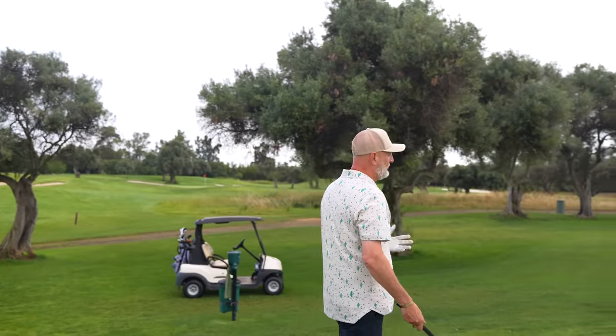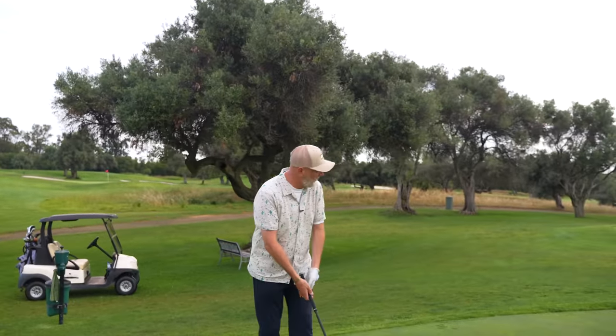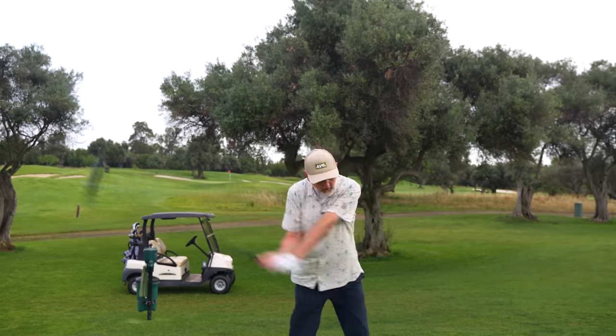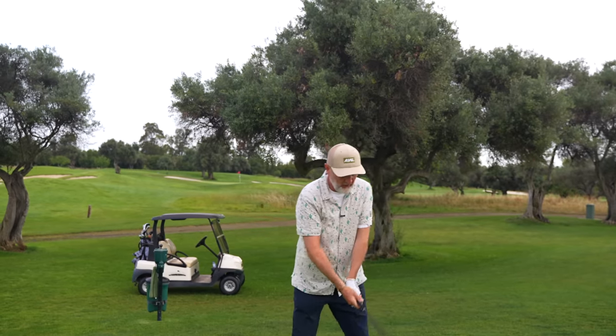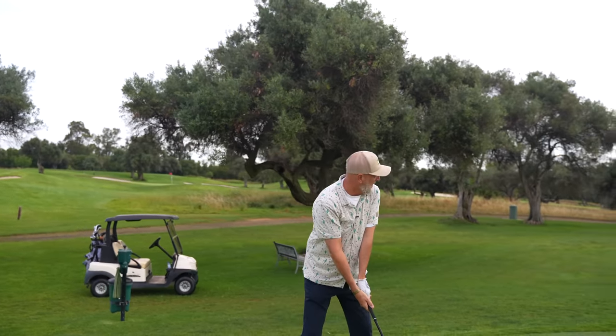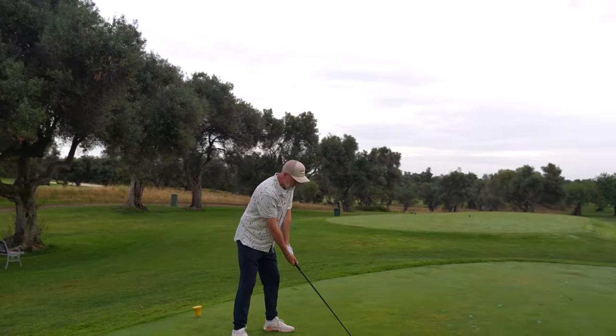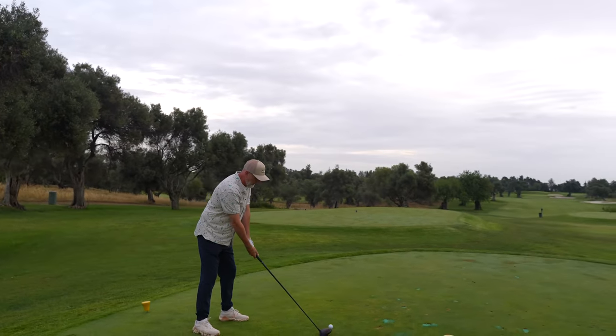I think it's time we had a look at and revealed what this ball is and why I think it is another potential Pro V1 killer. With driver, in an ideal world I want the ball to be low spinning, and for somebody who pops the ball up quite high with driver in hand, that can be a real assistance in getting the ball maybe just a little bit flatter in its ball flight.